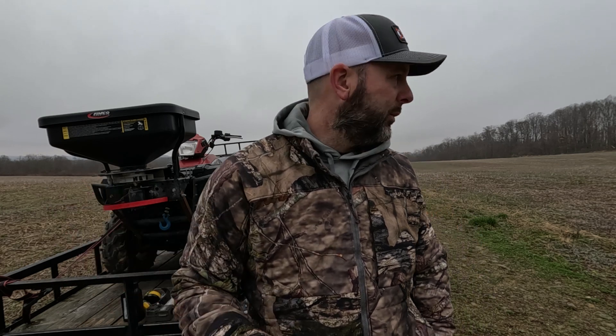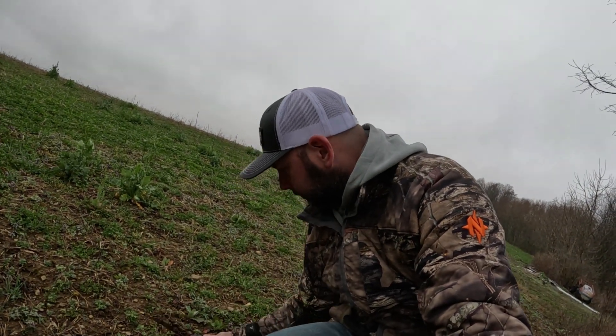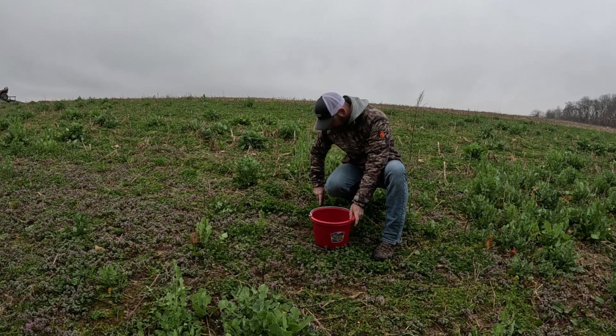Here it's pretty much relatively flat — there is a very slight slope to it, but I'm not too concerned about it. We'll just go through, zigzag through it, get samples, mix it up, and ship it out. It's one of the most important parts of food plots that people overlook.